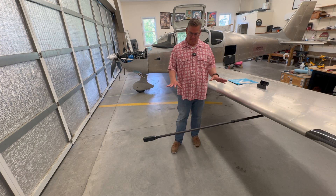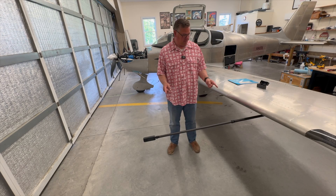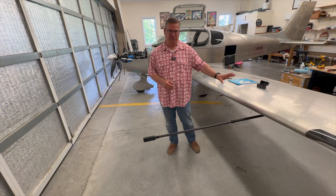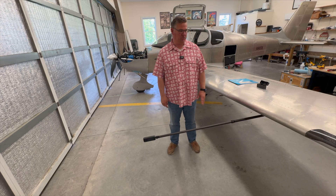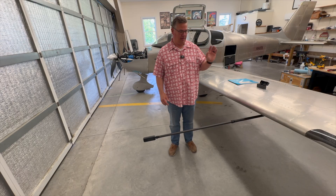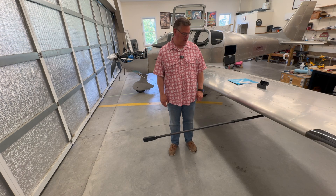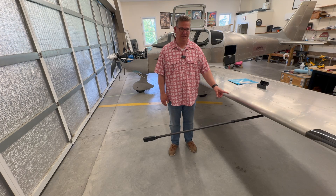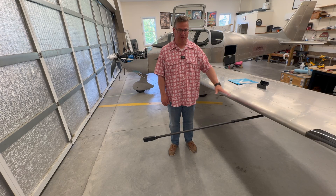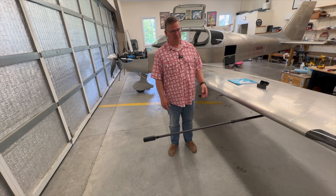Some disclaimers I want to discuss because I think it's important. I have an experimental aircraft — I can modify it, mount stuff, do what I want. There are broad rules for experimental aircraft that allow me to modify the plane. If you have a certified aircraft, like a Cessna 172, you can't modify the wing like this without going through steps for sign-offs, A&P approval, and other things. So I'm just discussing this for my plane, an experimental aircraft.